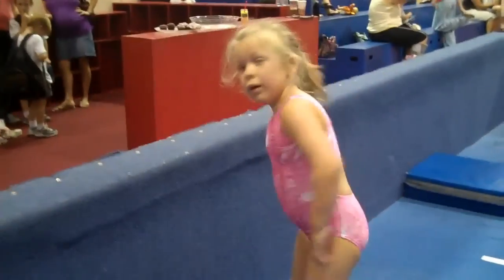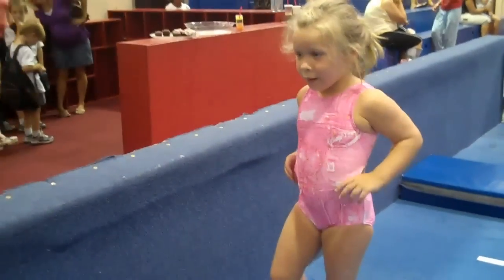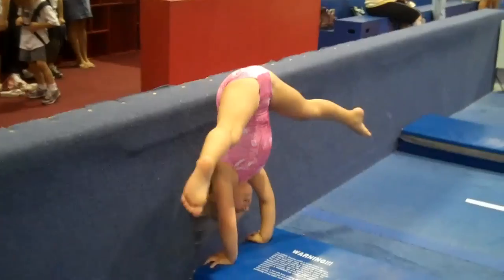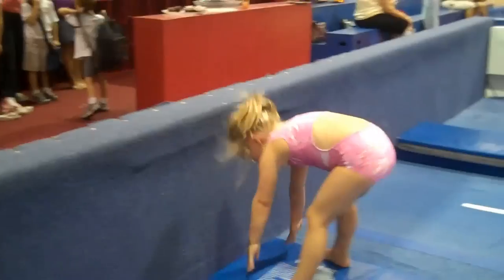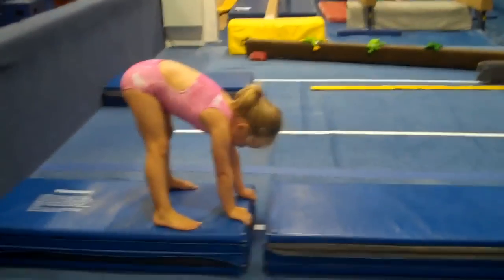Today we're going to show the progression of a handstand for a Super Roo or Super Roo II. From a mat with a four-inch gap, they lean against the wall and press the handstand. Now between two mats with no wall to lean against.